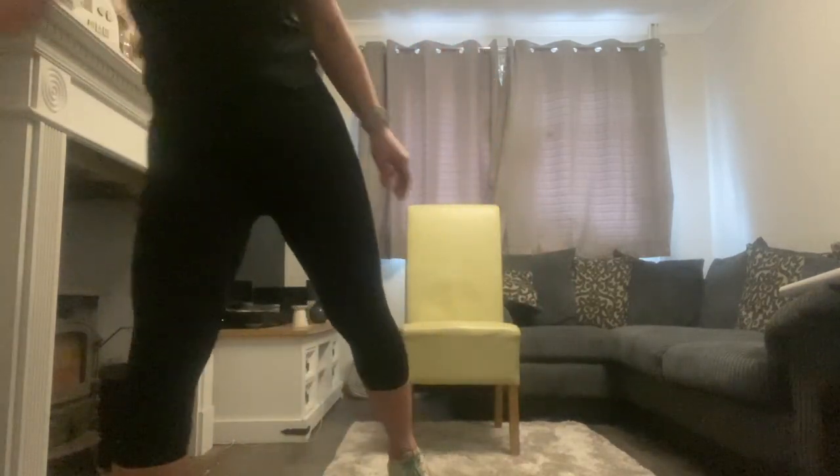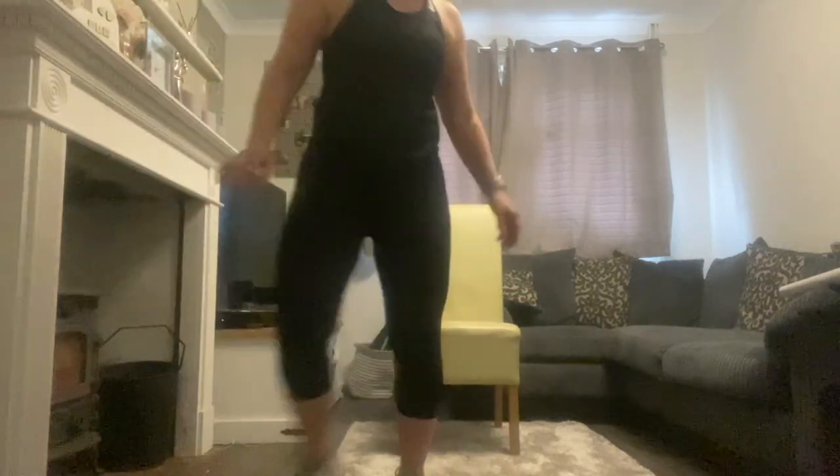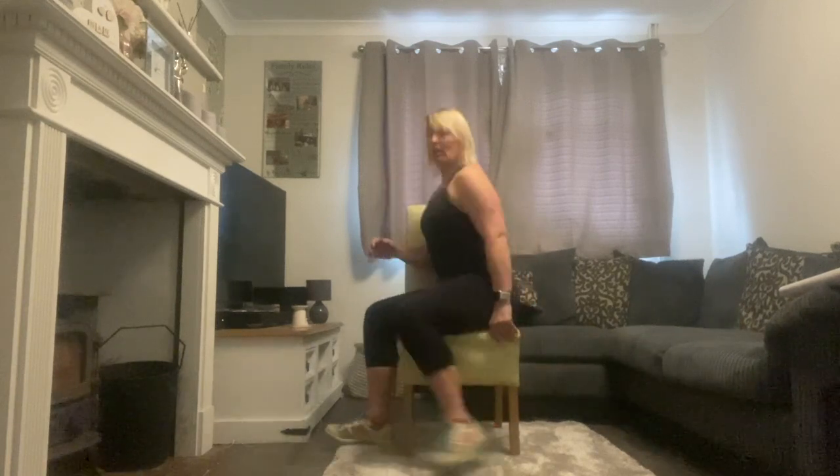I'm just going to pop on some music. Go at your own time and pace — you can go faster or slower than me with the workout. Entirely up to you. So we're going to sit on our chair nice and tall, using our core muscles to support us, sitting nice and straight.